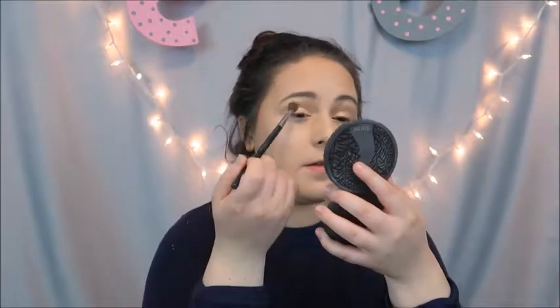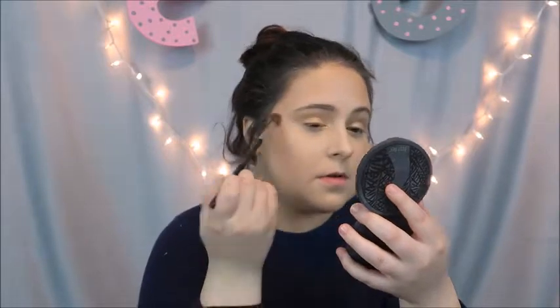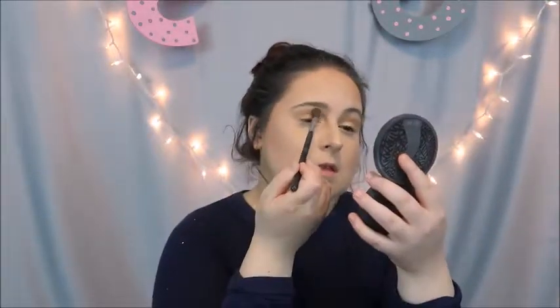Yes, I'm using my finger, only because I'm not trying to be perfect. I'm trying to make everything blend together more messy — like adding a little bit more brown. Perfect.